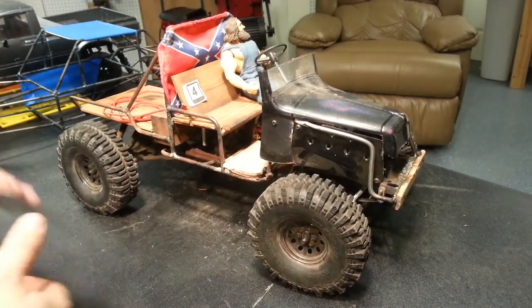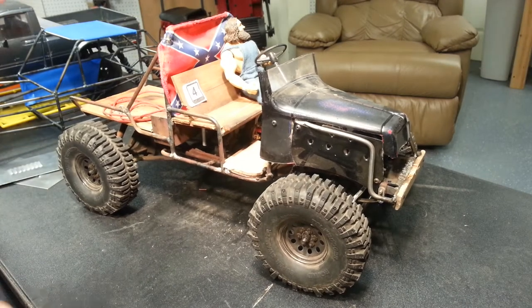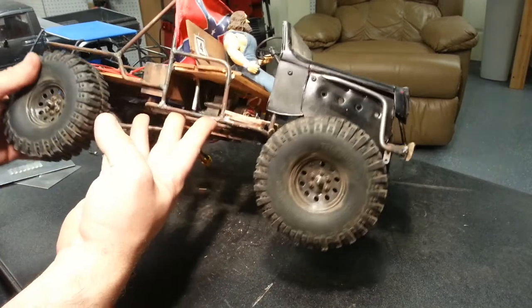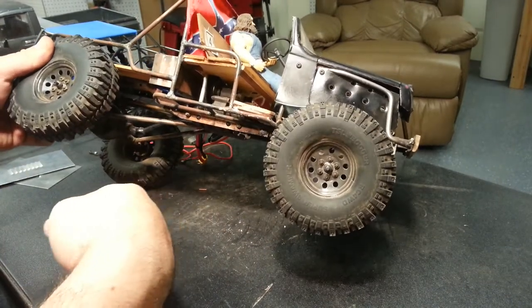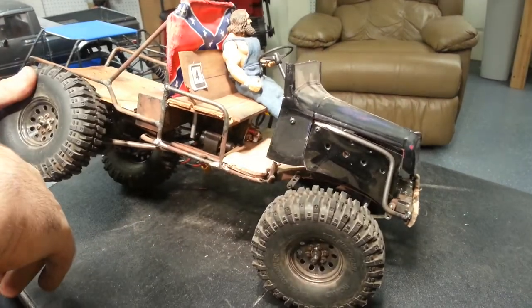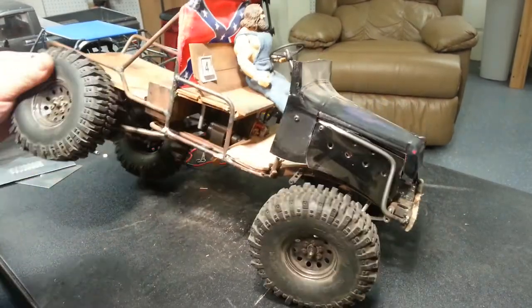Anyway, this is kind of a quick little overview of the truck — just something fun that I've had for quite a while and I drag it out every once in a while and play with it. It actually does really well on the rocks; that front leaf spring kit keeps it really stable, but the rear still has a lot of flex.